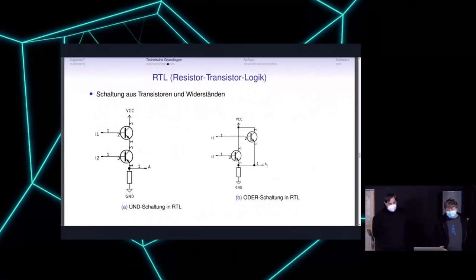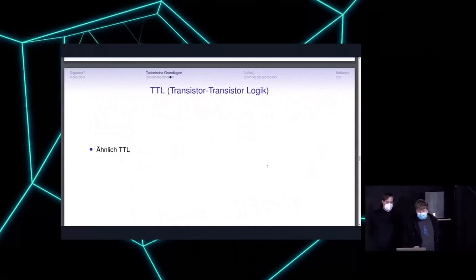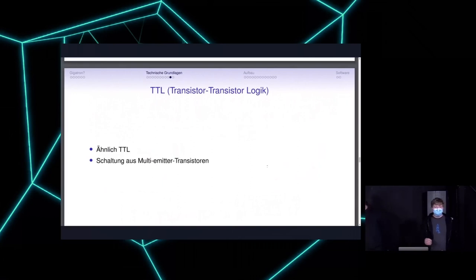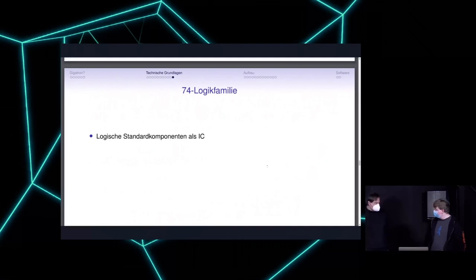The next step is transistor-transistor logic (TTL), which is similar to transistor-resistor logic but uses multi-emitter transistors — not just one emitter but two or three. Using that you can create logical connections with just one part, giving a smaller footprint and requiring less current. Then there's the 74000 logic family — standard components already integrated into an IC — which comes back to TTL logic.